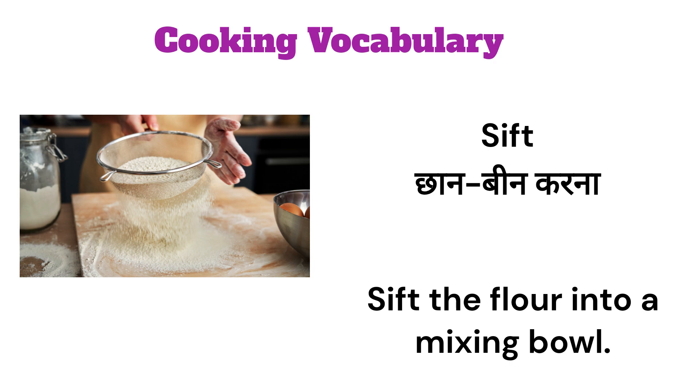Sift. Sift the flour into a mixing bowl.